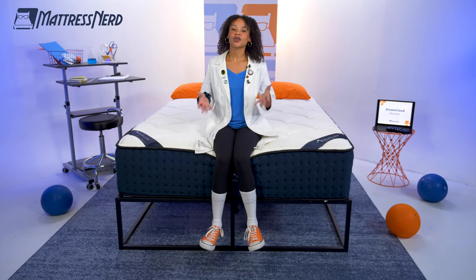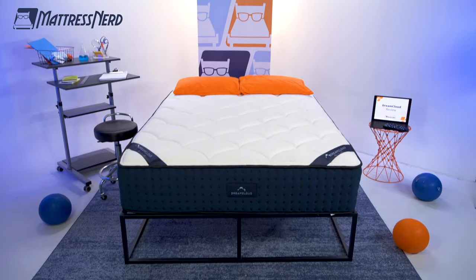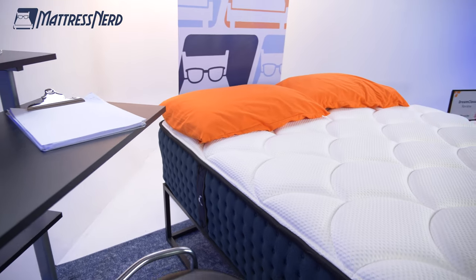A mattress that claims to give you your coolest sleep and maximum support — sounds too good to be true. So let's see if the DreamCloud here lives up to its name.